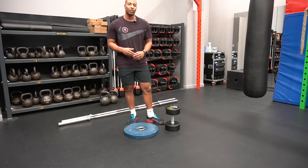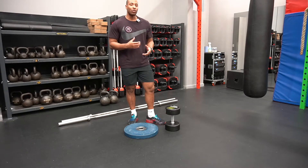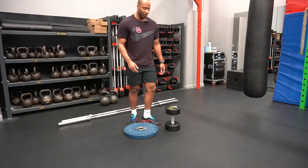The whole purpose of this is to teach you how to stay more upright in your squat and use more ankle flexion and your quads.